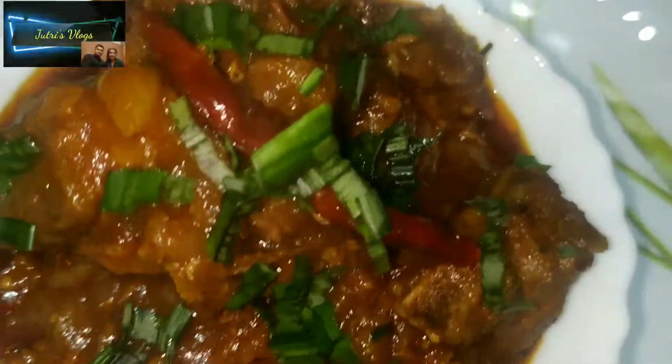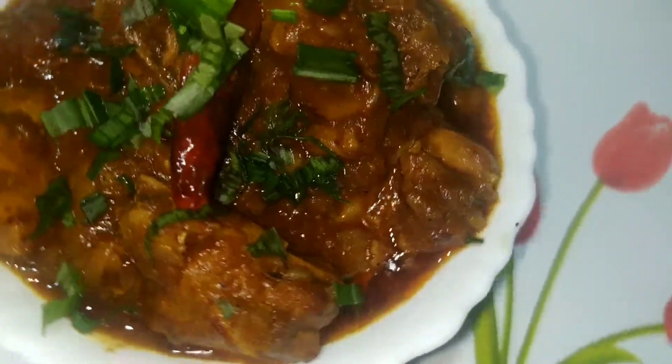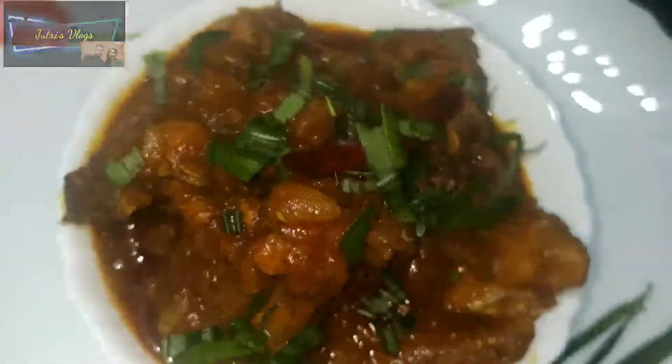Hello everyone, welcome to this video. This recipe is made of chicken with moussour dal and papaya.